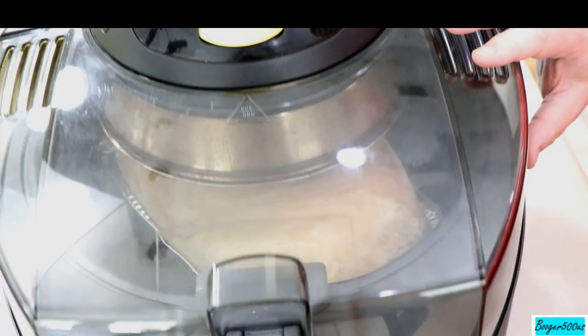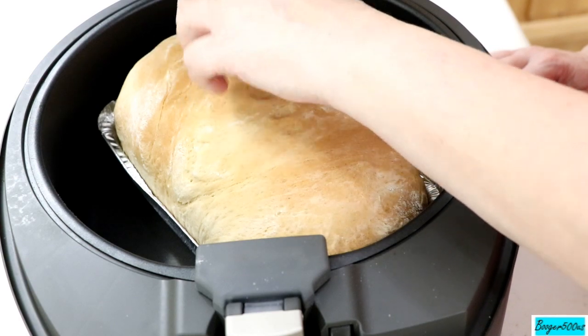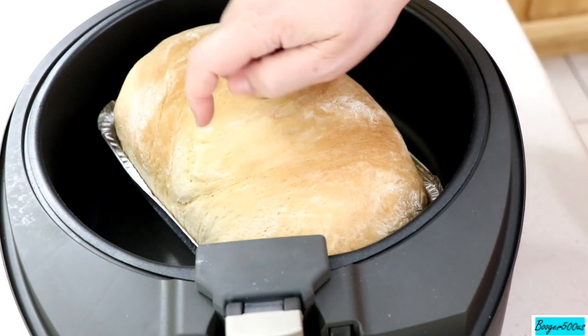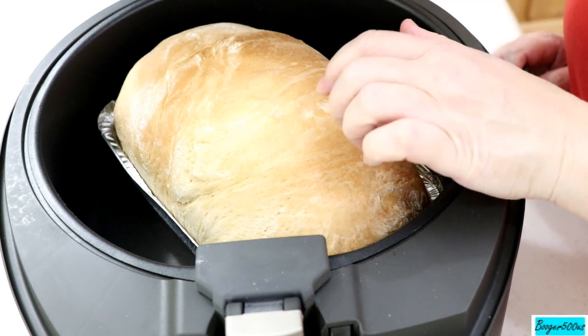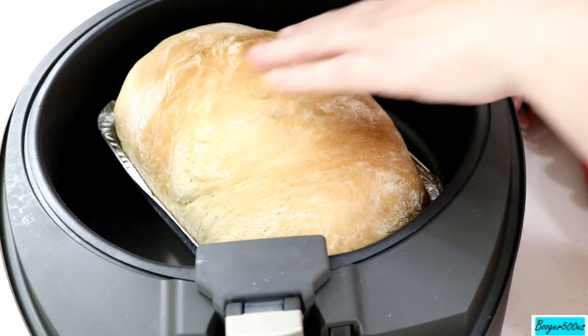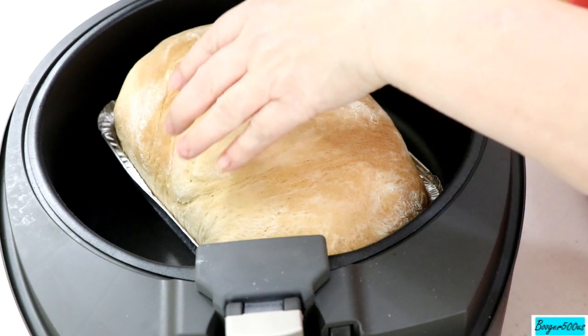We're going to try to cook it for 45 minutes — could be less. After 45 minutes — listen, it sounds hollow. I turned it down to two and a half because three was browning it too fast. That's beautiful right there. I rotated it a couple of times because it cooks a bit more on one side.